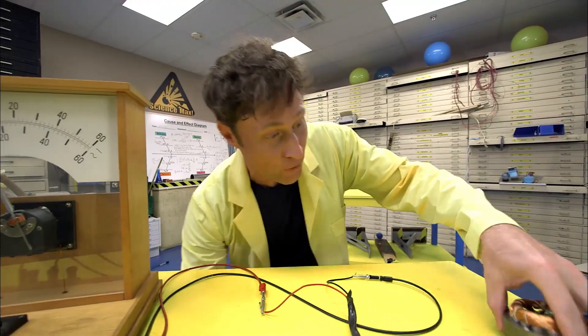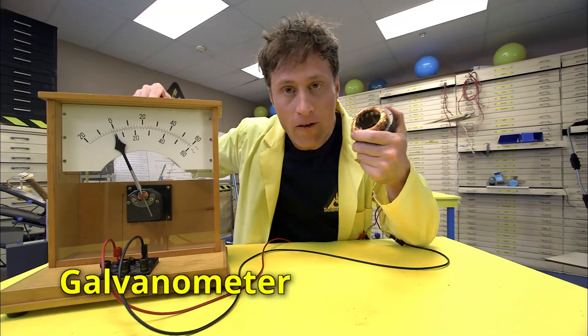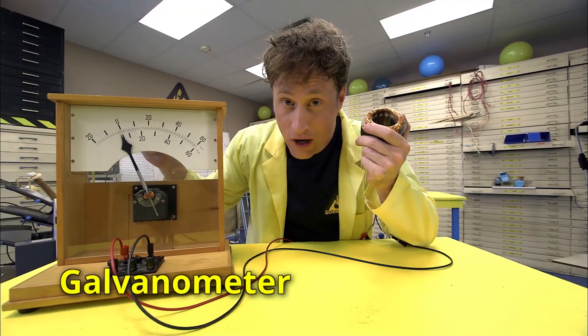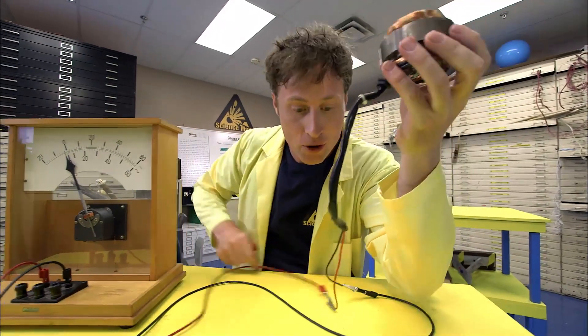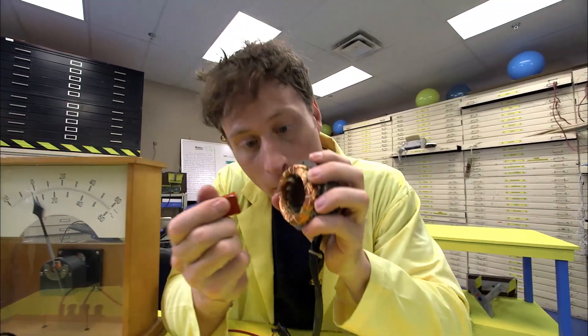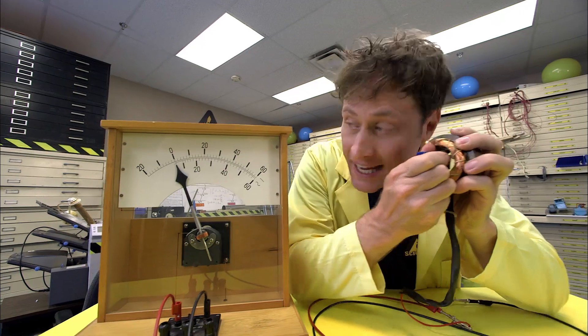All you need is two things. First, you need a conductor, like this coil of copper wire, and you need a magnet. Now, this is a galvanometer. It measures small amounts of electric current, and I have my copper wire attached to it. Watch as I put the magnet inside the copper — I get a little bit of an electric current, and then I take it out.